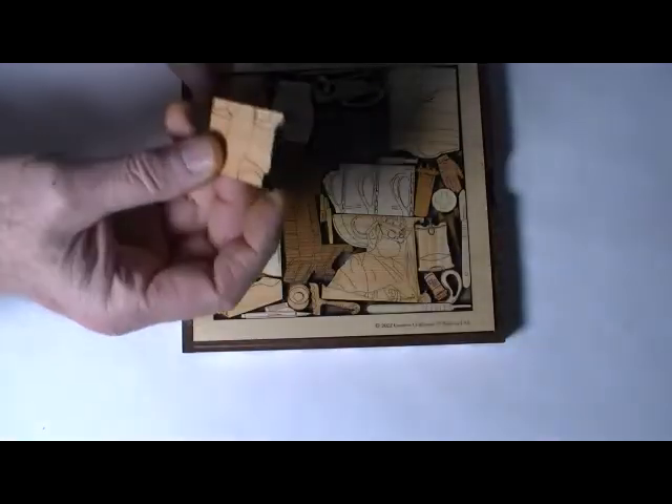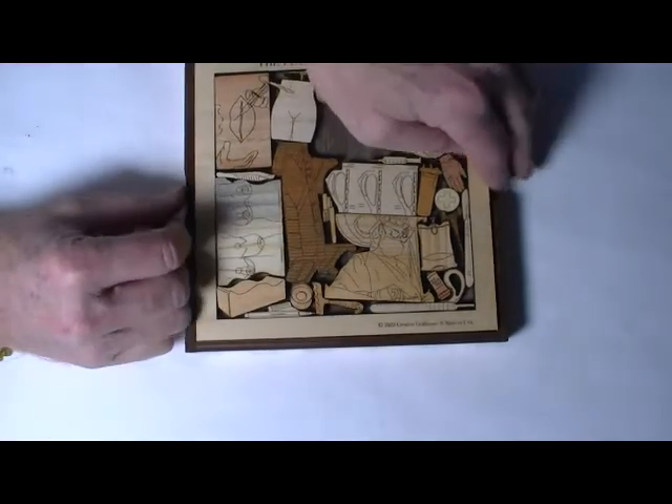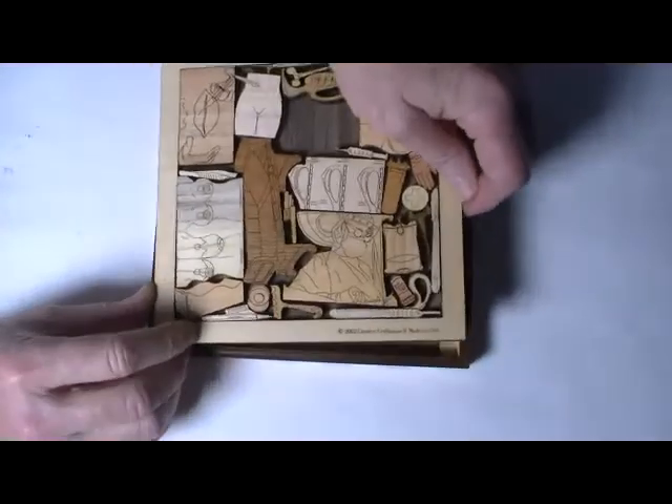They're all nice thick quarter-inch solid wood with a beautiful finish on them. The object, once these are out, is to get them back in. It comes with this nice base, and we make this nice ash cover to go with it.